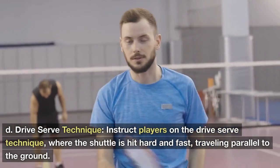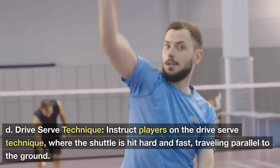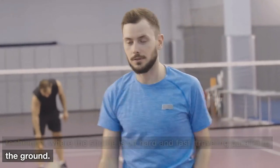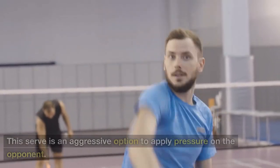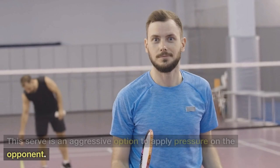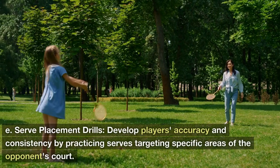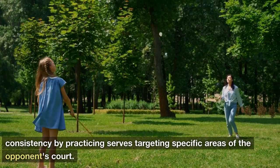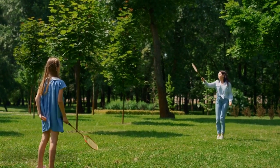Drive Serve Technique: Instruct players on the drive serve, where the shuttle is hit hard and fast, traveling parallel to the ground. This serve is an aggressive option to apply pressure on the opponent. Serve Placement Drills: Develop players' accuracy and consistency by practicing serves targeting specific areas of the opponent's court.